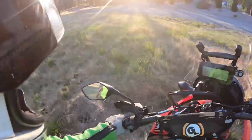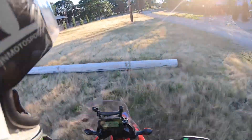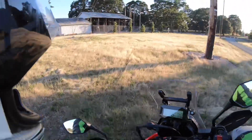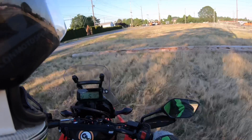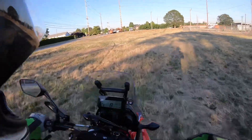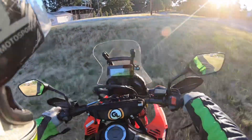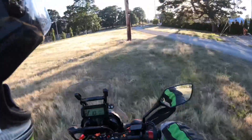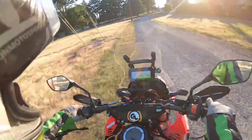So there's log crossing on the CRF 300L Rally. Pretty easy stuff, but it's intimidating the first time, isn't it? Coming up to this log, especially on your brand new bike with no skid plate on it, and mashing over something that's taller than your ground clearance - but there it is, over and over again.